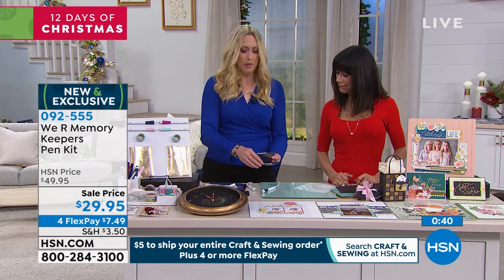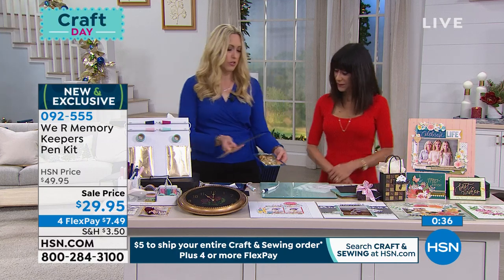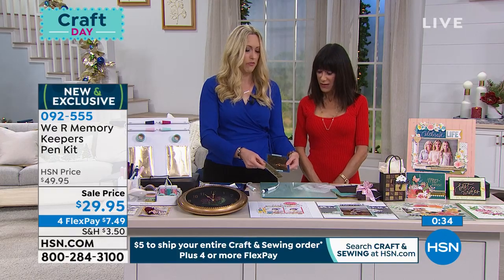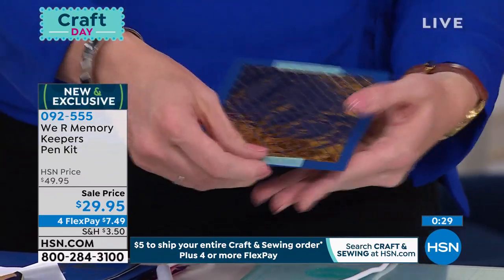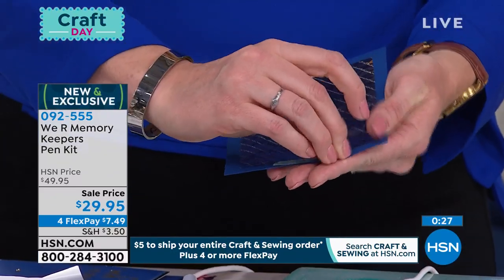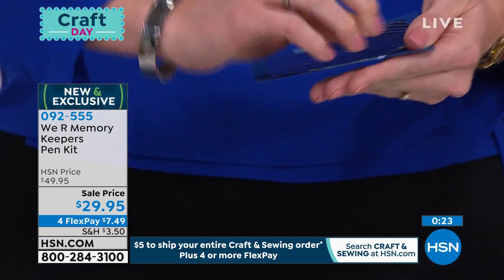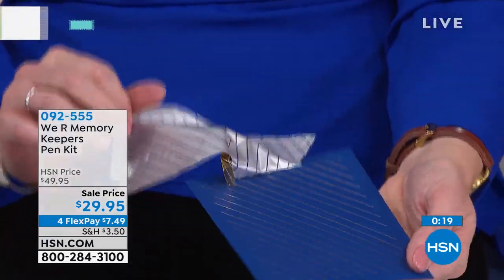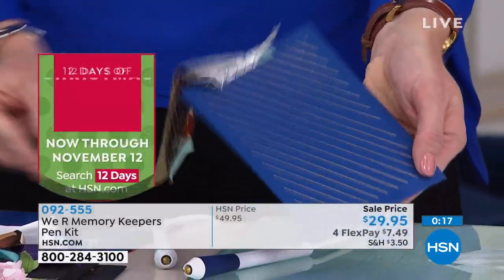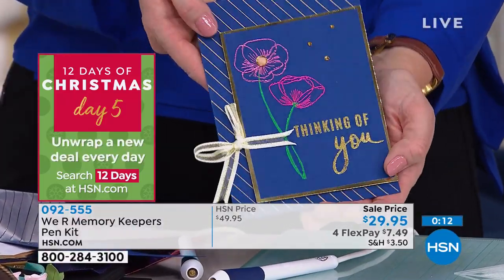I've got a ruler right here and I'm going to lay it down on top of the foil using the fine tip. That's a nice skinny line. I'm going to reveal this for you — this is my favorite part when we reveal the foil. Pull it off. Look how stunning that is, and then look what it can turn into. That's so cool. Gorgeous card — love it.